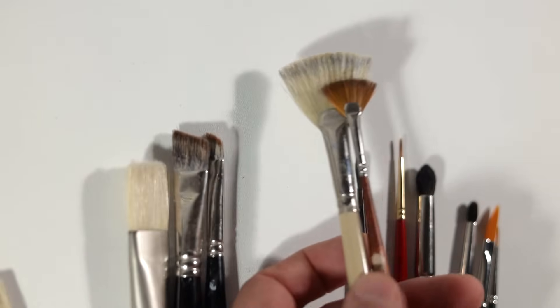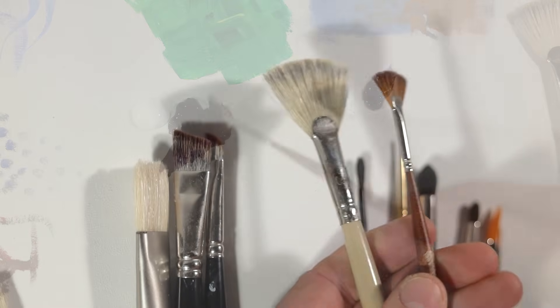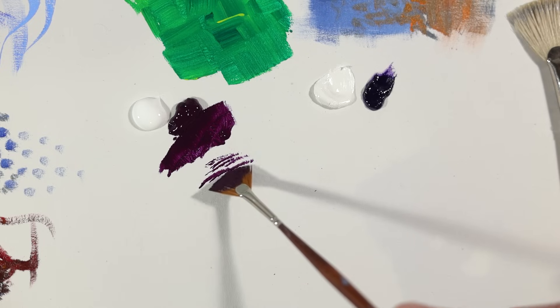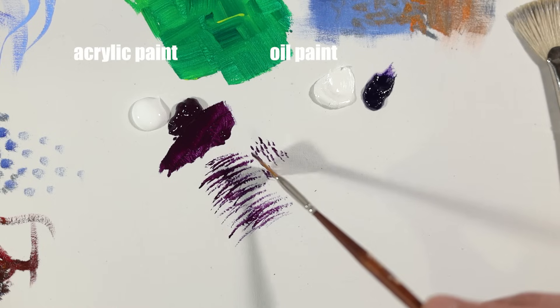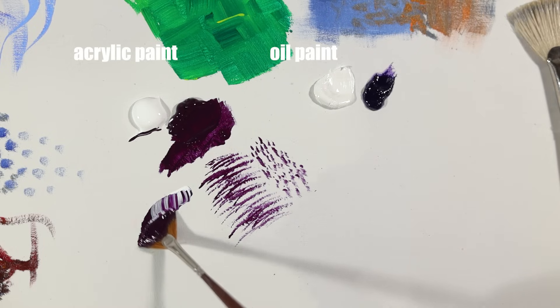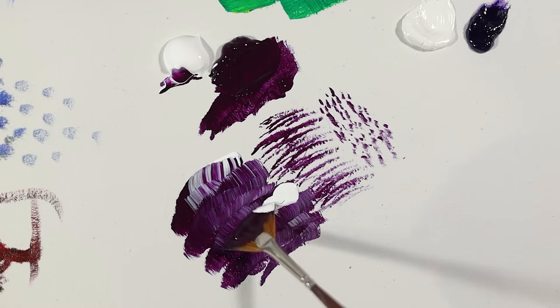Now let's not forget about the fan brushes. I have two different types: one very large fan blender made from natural bristle, and the other is synthetic and much smaller. The small synthetic brush allows me to create those sweet Bob Ross pine boughs, as well as rotate it to create a variety of patterns and textures. You can even load it irregularly, adding more paint to one side of the brush to create some artistic and creative effects.